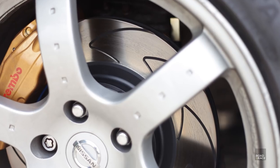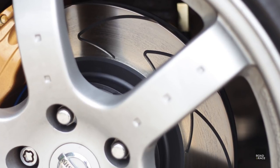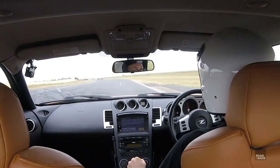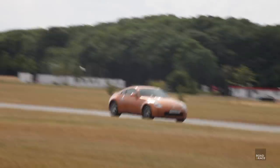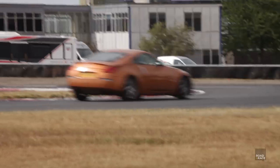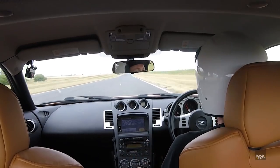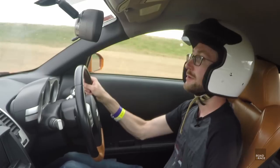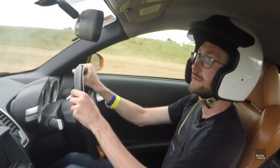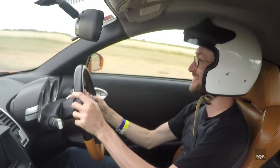So much better. These are the BSD brake discs with little slots in them which help with getting rid of braking gases. Bedford Autodrome has a lot of hairpins so the brakes take a real punishment, but these are really holding up. Six laps in with no fade at all — really impressive. It's not a dedicated track pad but for track days I've got loads of confidence and no fear that they're not going to stop me. Just got to worry about getting around the corners now.